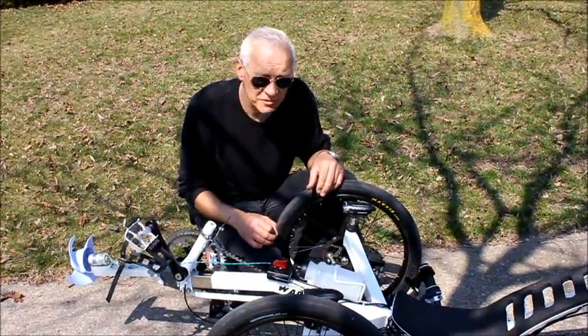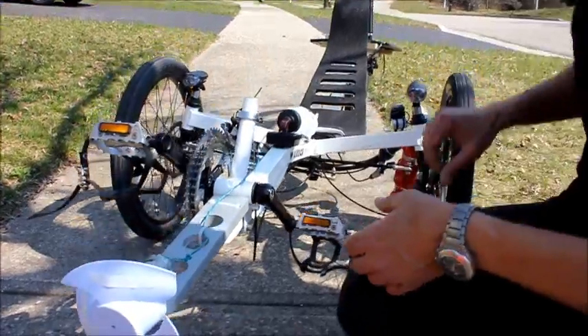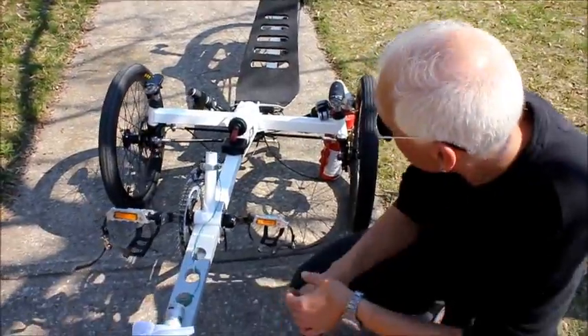Let's see how this puppy works. I have a fire extinguisher at hand just in case bad things happen — I don't want bad things to happen.